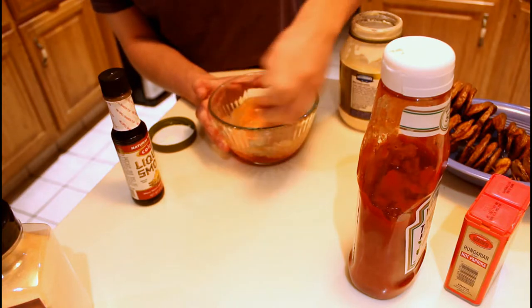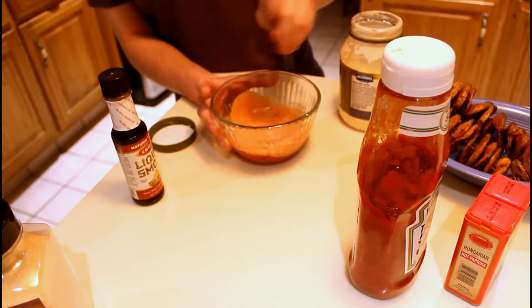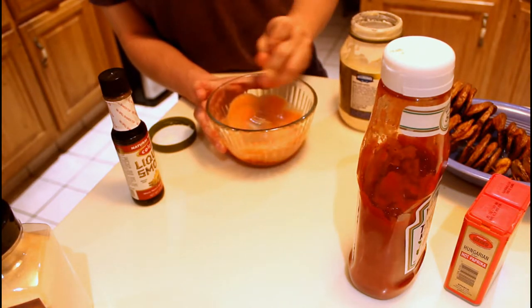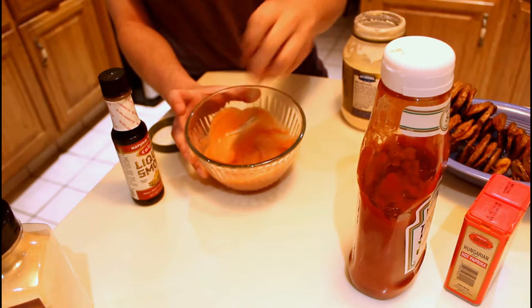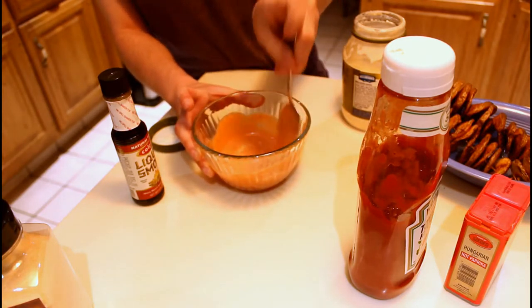Put everything together and taste it. If any flavors are too weak, add a little more of that ingredient. If something is too strong, add more ketchup or mayo. If it's too spicy or acidic, add a bit more mayo. If the liquid smoke aftertaste is too strong or the sauce tastes a little oily, add some more ketchup.